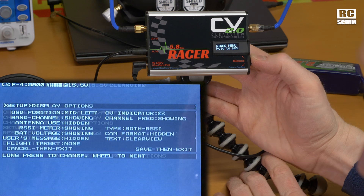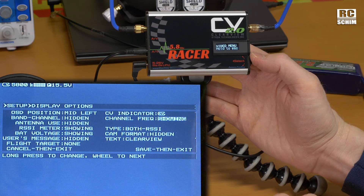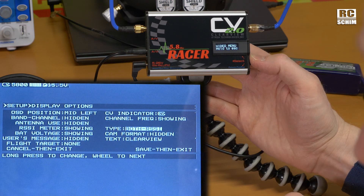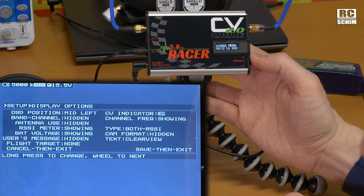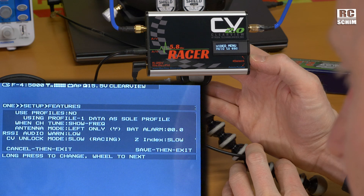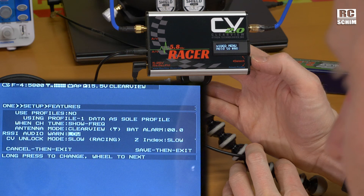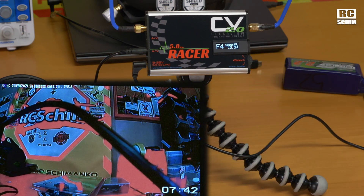On-screen display content: I have the band and channel showing up here. Hidden frequency — I like to have the frequency readout. Antenna use. The RSSI meters for right and left are cool — both RSSI or the max RSSI, I kind of like both. Voltage display is cool. Features and options: diversity, left or right only, Clearview. You can set a battery alarm for your feeding battery. There is a lot of stuff to set up. If you have questions, ask me and I will answer them in the comments.